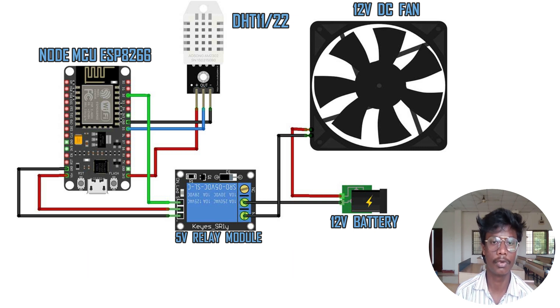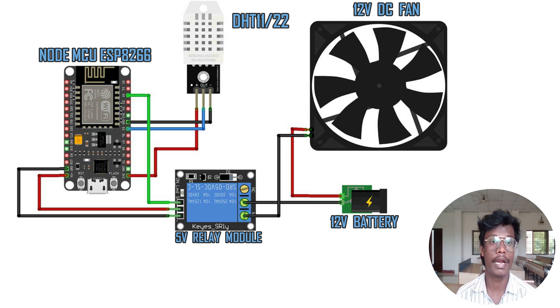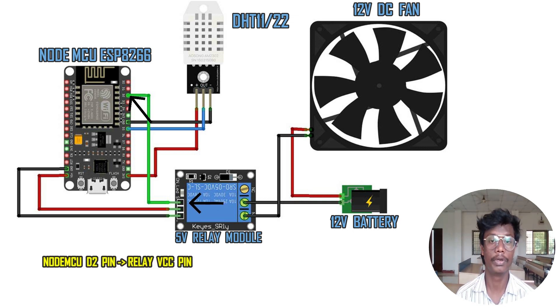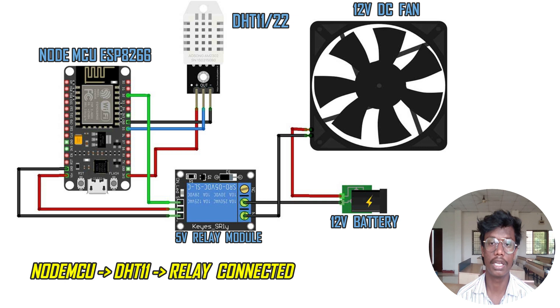Now let's connect the setup to the 5-volt relay module. Connect NodeMCU ground pin to the relay ground pin. Then connect NodeMCU VIN pin to relay IN1 pin or any other input pin. And connect NodeMCU D2 pin to relay VCC pin. So now we have connected NodeMCU, DHT11, and the 5-volt relay module.